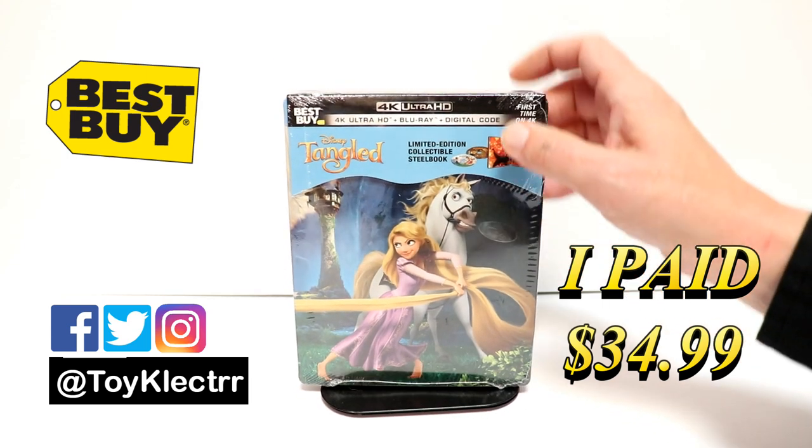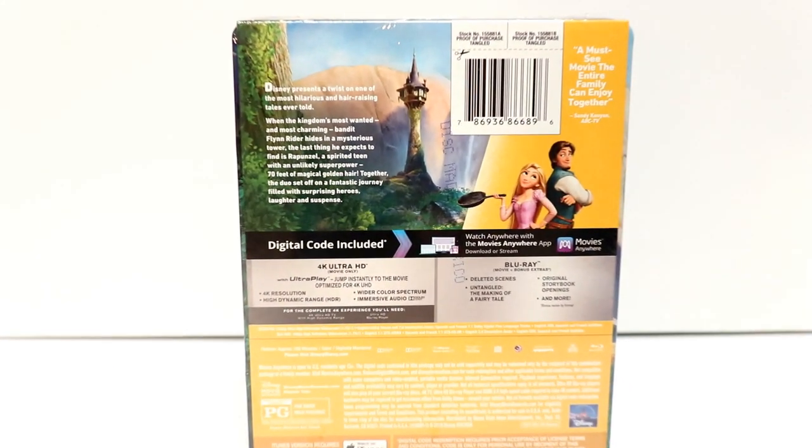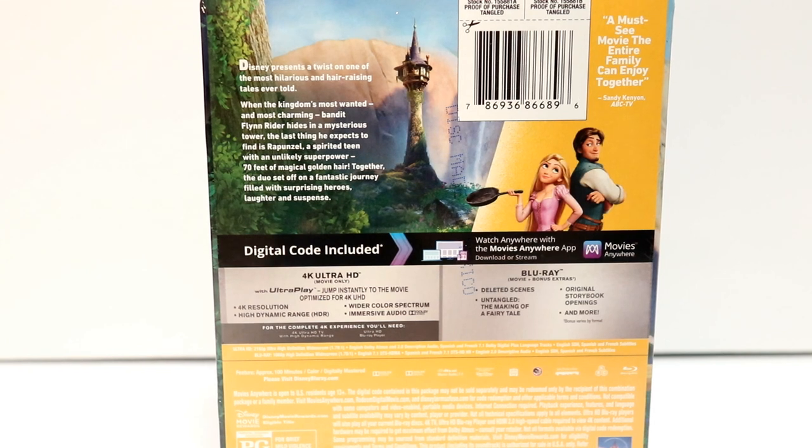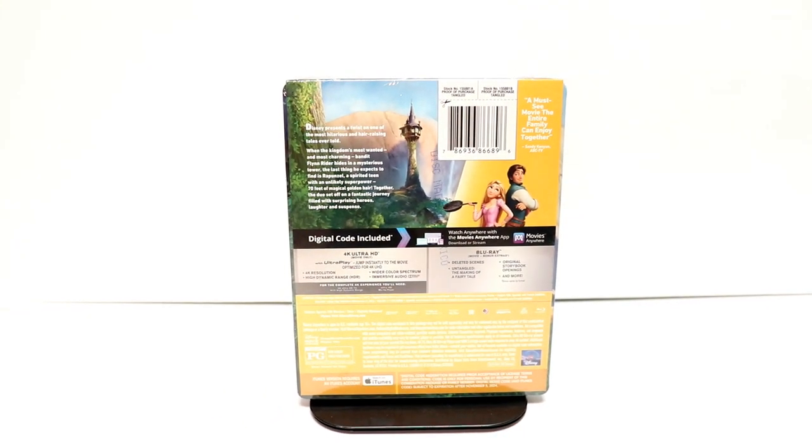Here's the front, and here's the back. If you'd like to check out these special features, you can go ahead and pause and do so. I'm going to go ahead and unwrap this, and we can take a closer look at this artwork.